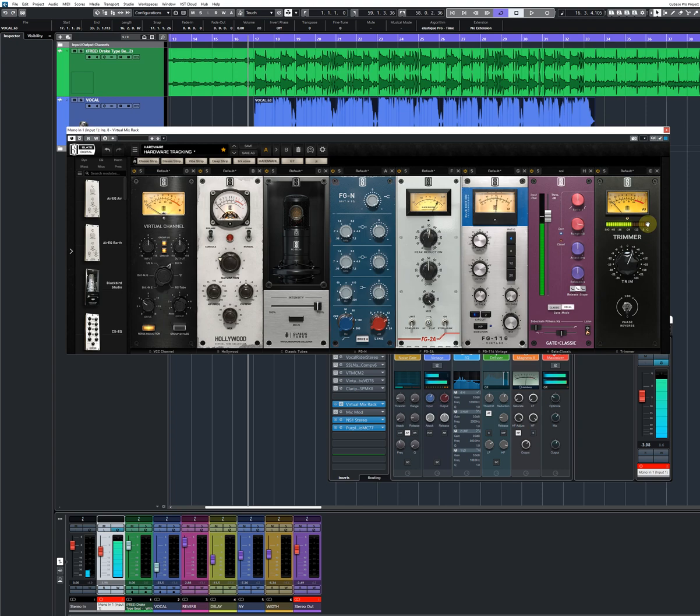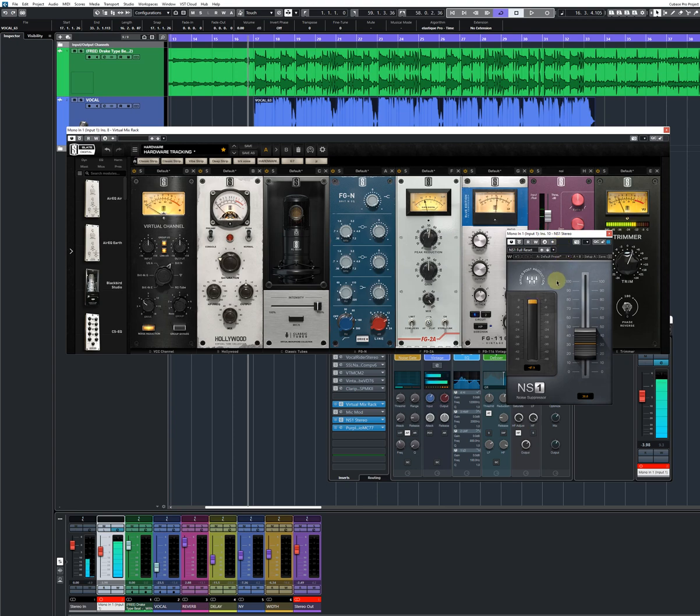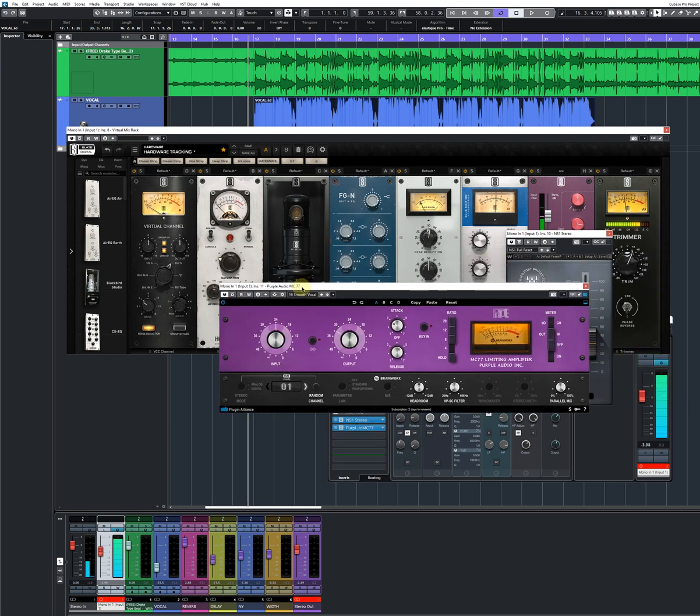We have a tree followed by the NS1. And like I said, you need to insert the other gate — you can use the PSP one if you have a PSP gate on the insert strip. But I'm using the NS1 to remove the hits, which didn't even work properly. But this is followed by the purple compressor. You can use any compressor, just make sure you don't squash your vocal.